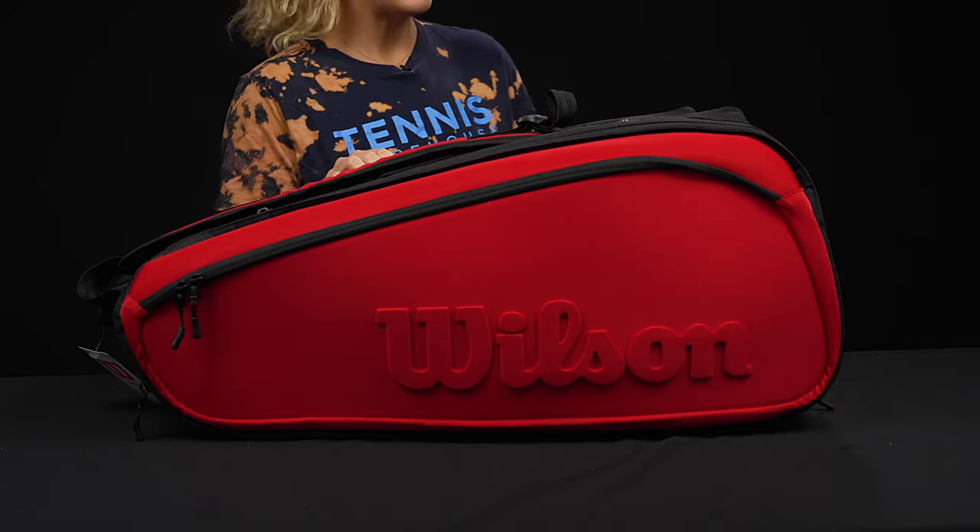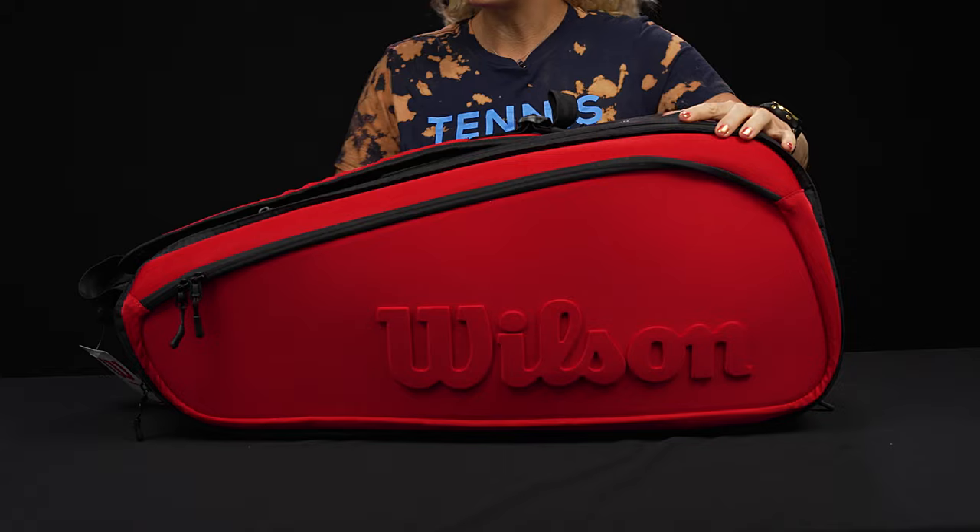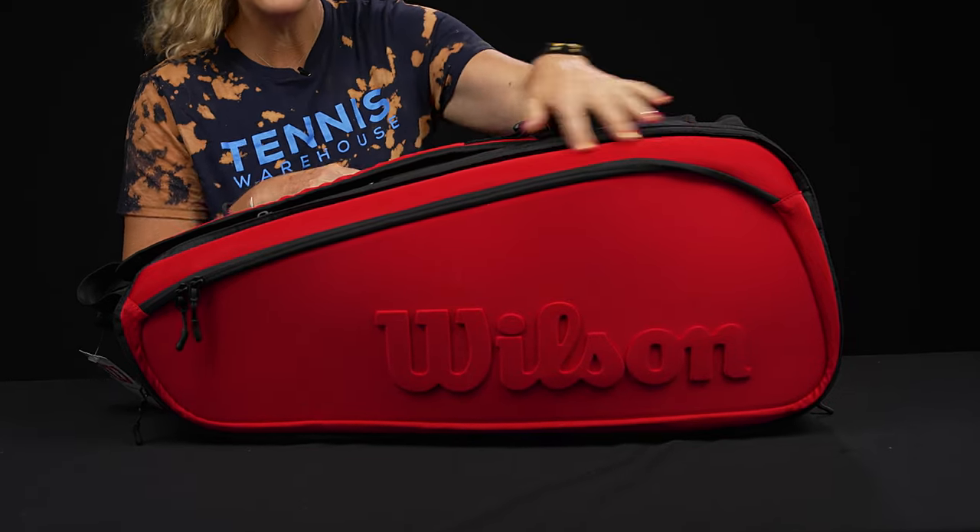Let's take a closer look at the Wilson Super Tour Clash 15-pack tennis bag. This is going to be the largest bag in the Super Tour collection — it's going to hold a ton of gear.